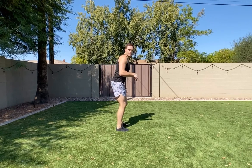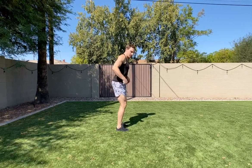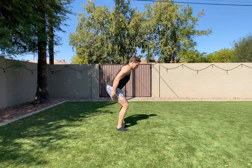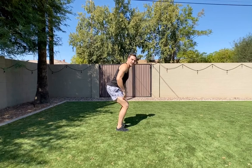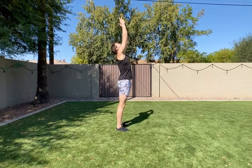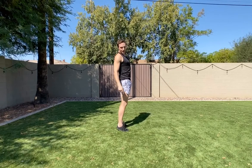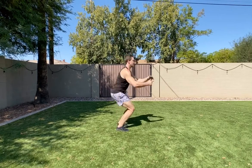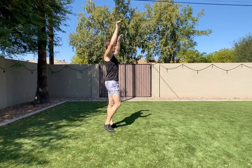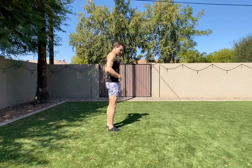On the vertical jump: press the balls of the feet into the ground to load, pull down with your hamstring, and push your butt back to create tension. Then explode up with your quads and glutes, thrust straight up, and drive all the way through your toes as high as you can.